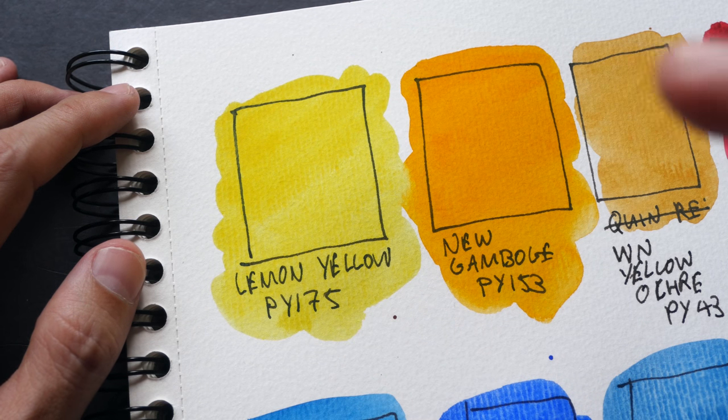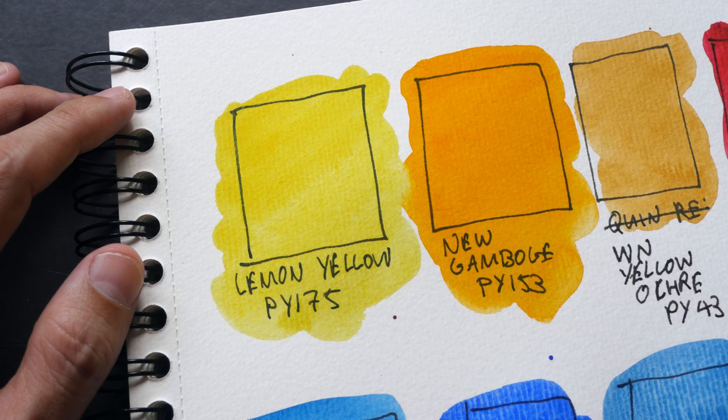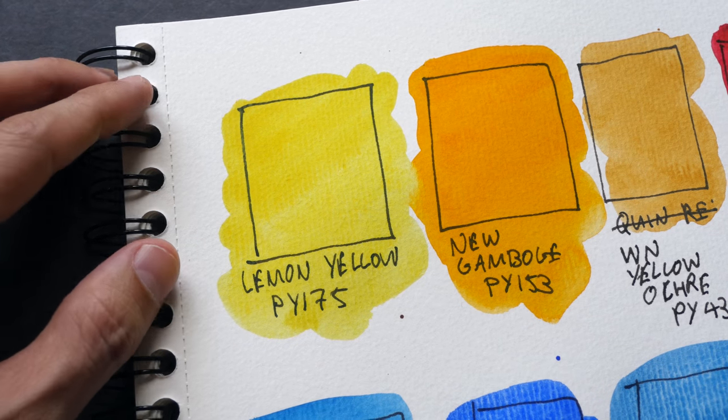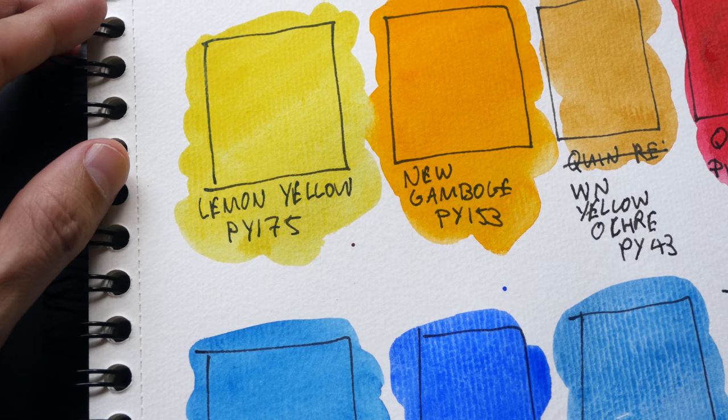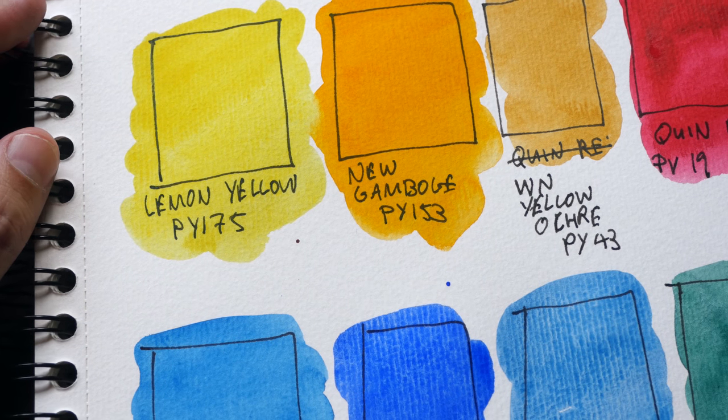Lemon yellow is PY175. This is a very bright, cool yellow that is transparent. It's very strong — you seldom see this color like this in nature, so it's very difficult to use. You do have to mix it with some other colors.